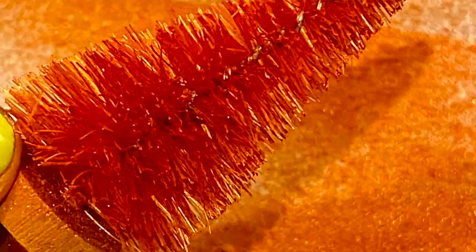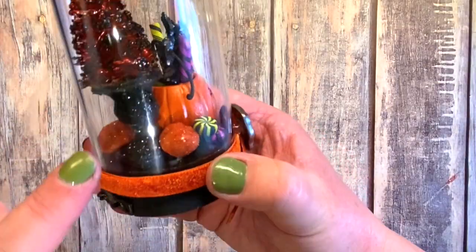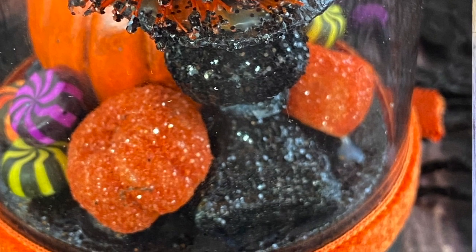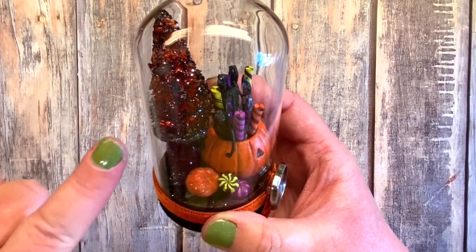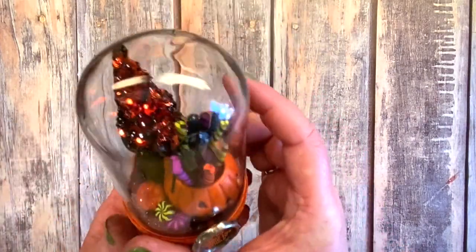I actually glued that on so I can't take it off. I used one of the urns, painted it black, and then put the midnight glitter on there. Then for the tree I had to put some tiny lights in.